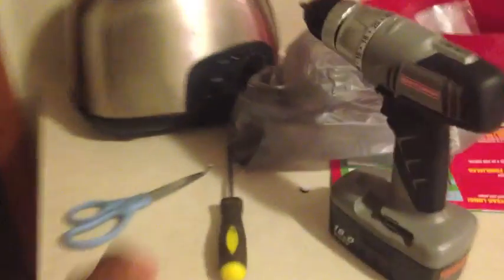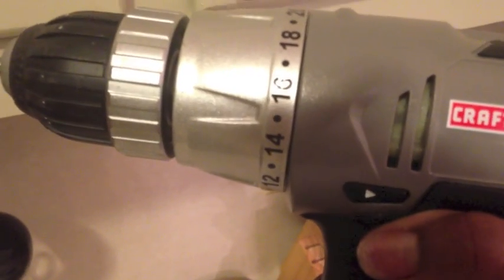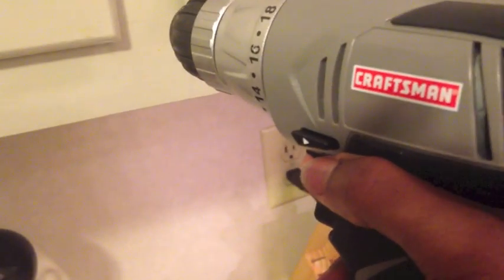You also need a screwdriver and some scissors just to open the package. This is just a regular 18-volt Craftsman drill from any hardware store. What you're going to do is take your drill — it will have two different directions. Mine has a button to indicate whether I want to unscrew something or screw it in. So I'm going to push it that way to unscrew.